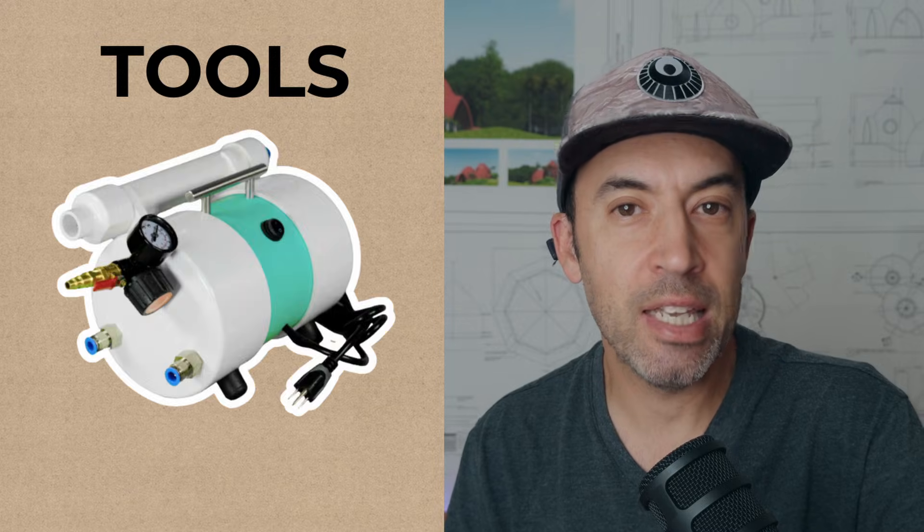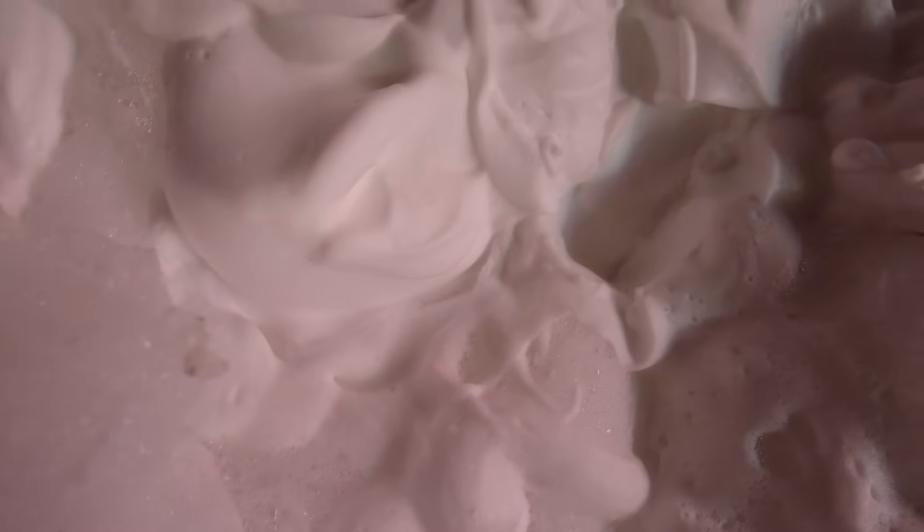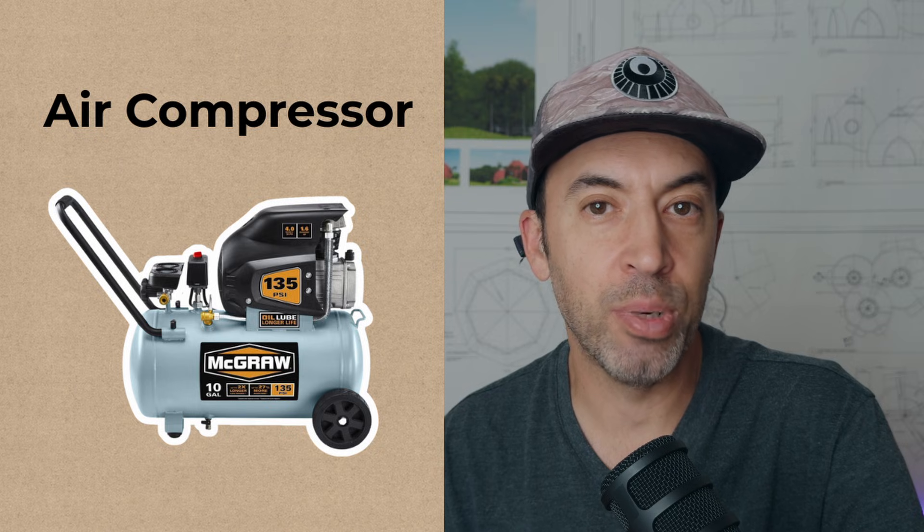The first thing you're going to need is three basic ingredients: Portland cement, water, and a foaming agent. The next thing you're going to need is a few basic tools. The most important tool is the foam generator, something like the Dragon XL. This is going to make really high quality foam, which is the most important part of making AirCrete successfully. The next thing you're going to need is an air compressor.